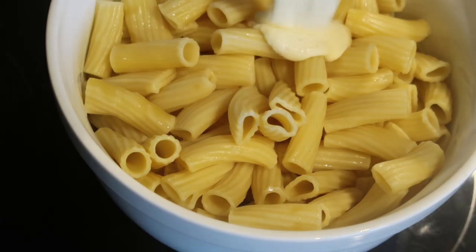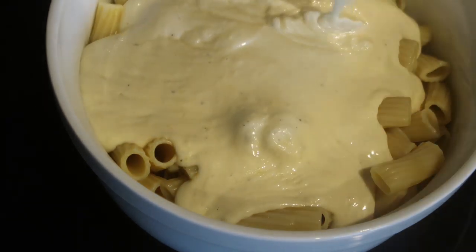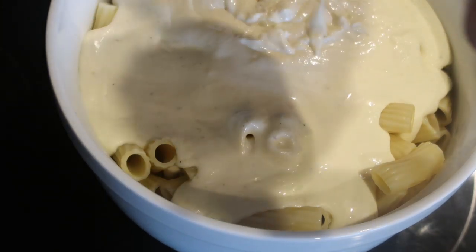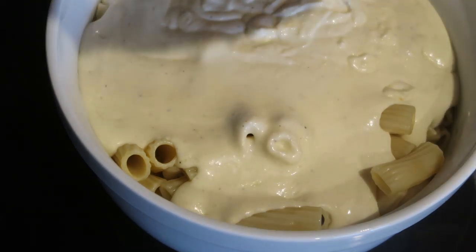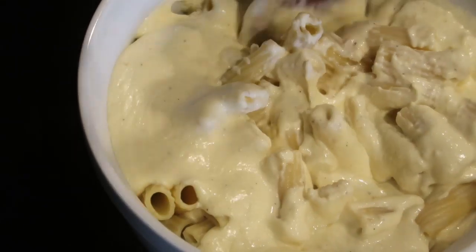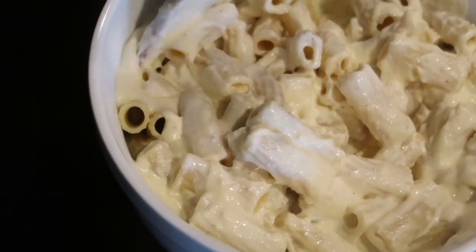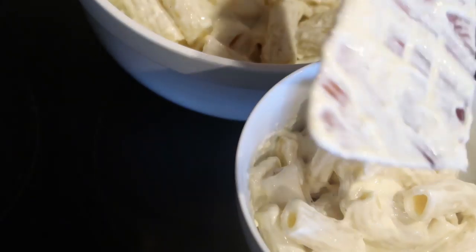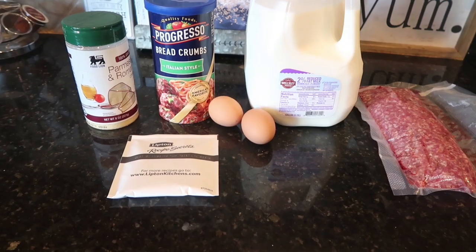Now we'll take that deliciousness and pour it on our item of choice. I have my nicely salted pasta and I'm pouring my Alfredo sauce on top. I've been using veggies for myself, and it has not allowed me to miss the pasta at all. The Alfredo sauce is so rich and creamy that it just covers the veggies, and adding shrimp inside makes it like my own version of shrimp Alfredo — it really is truly delicious. That is it for this recipe. I hope you enjoyed, and now on to some Swedish meatballs.